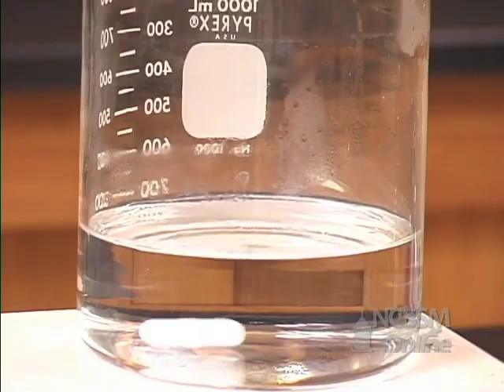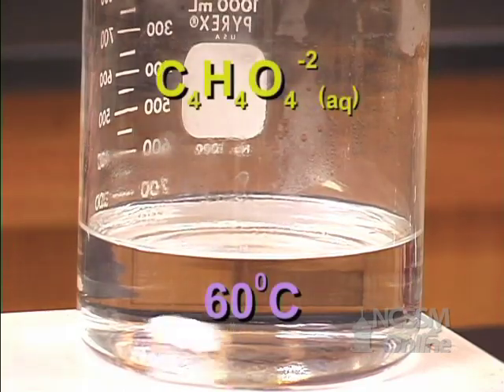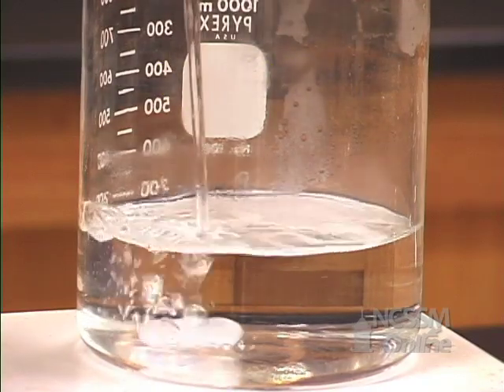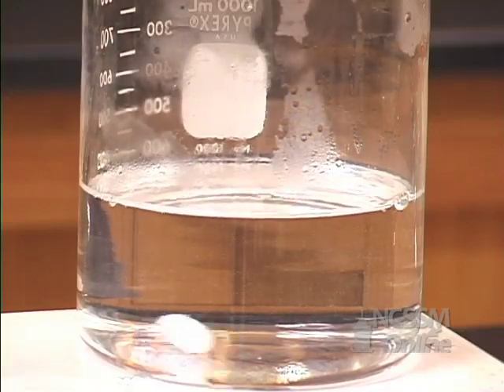In a demonstration to show a solution catalyst, we will heat a solution of sodium potassium tartrate. We will add a solution of hydrogen peroxide. The reaction is very slow initially, even at 60 degrees Celsius.